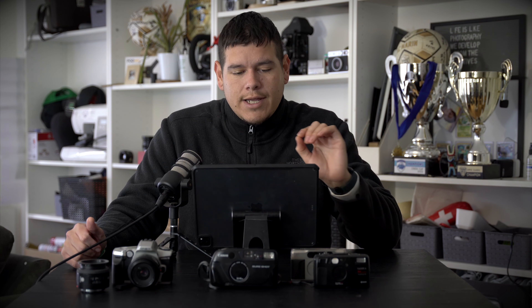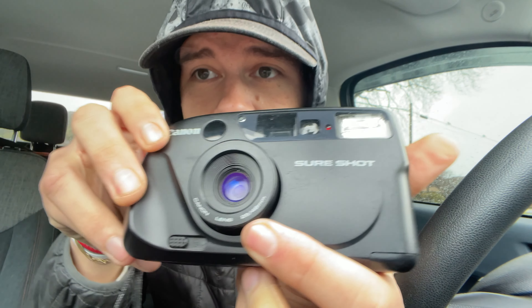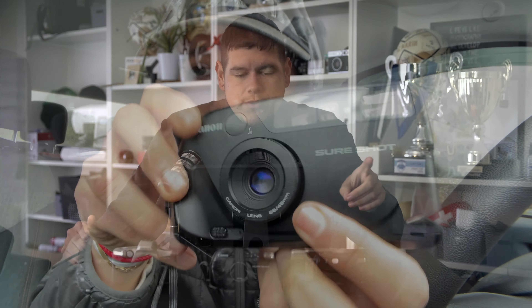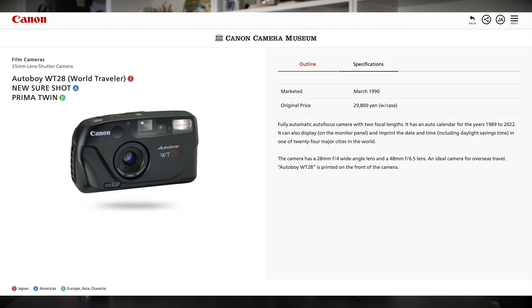The Canon Prima Twin has a dual lens. It has a 28mm wide and then a 48mm tele. The 28mm is at F4, similar to the Yashica T4 with the 3.5. And then at the more tele portrait-style 48mm, it's at F6.5, so you end up losing a lot of that kind of bokeh blur.